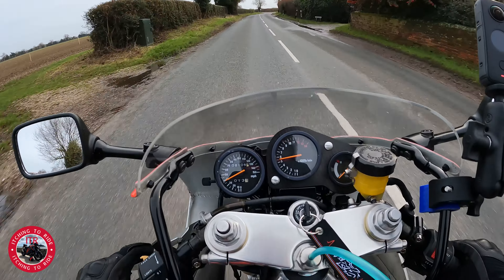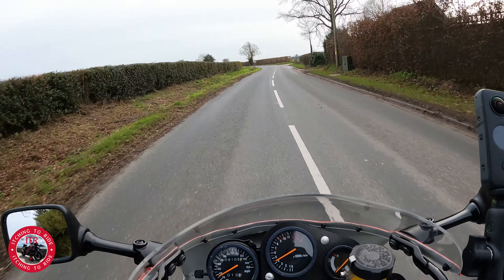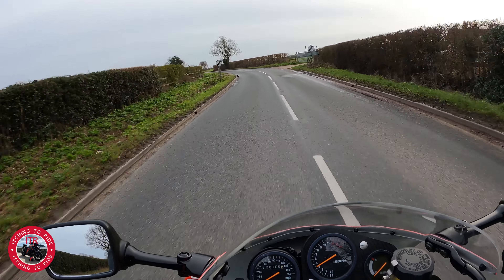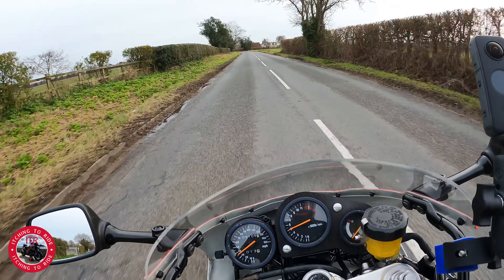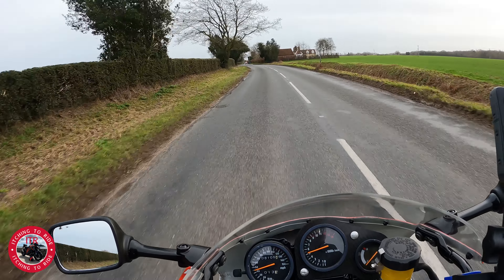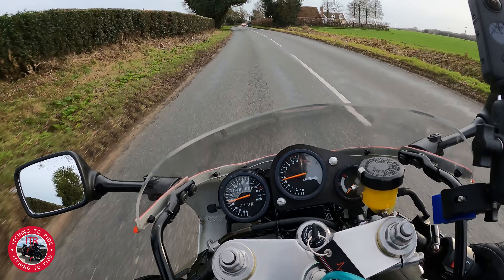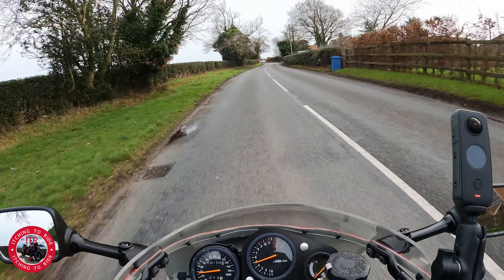Oh, it's just nice to get out on it — nice to actually be out on a motorbike. I haven't ridden a bike for a couple of months or so because the weather's been terrible here in the UK. Snow and ice, lots of rain — this is sort of one of the first dry days we've had, so it's worked well.